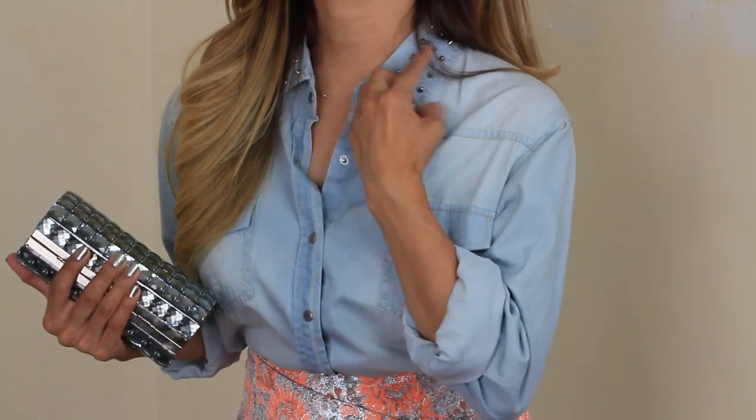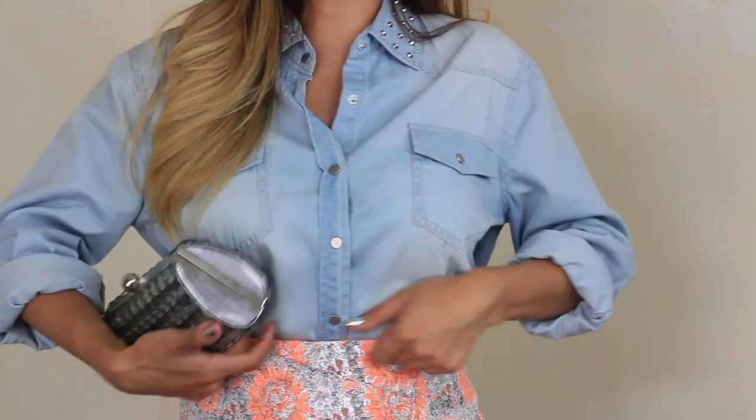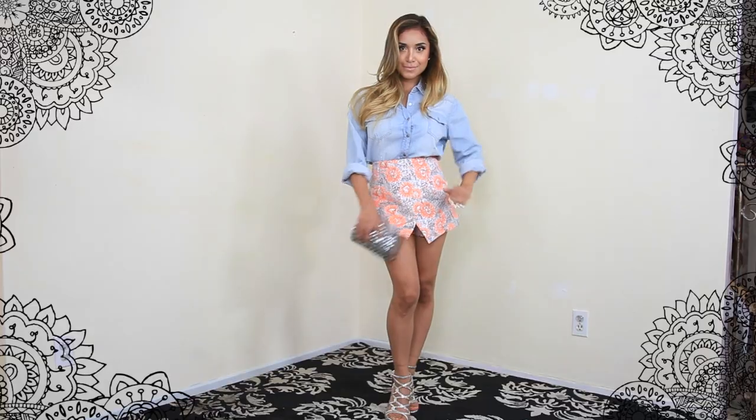I really love the way that it looks together and it's a great investment. It also has some really nice studs on the collar, so there's so much texture and interesting things going on in this outfit that I really love.